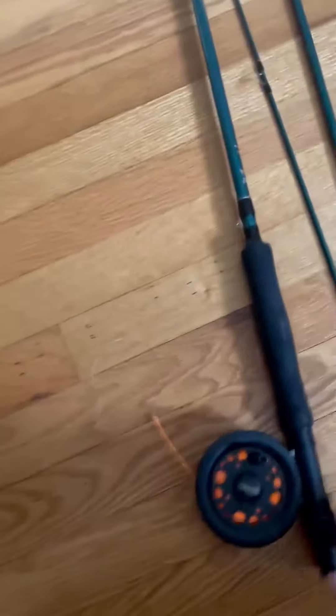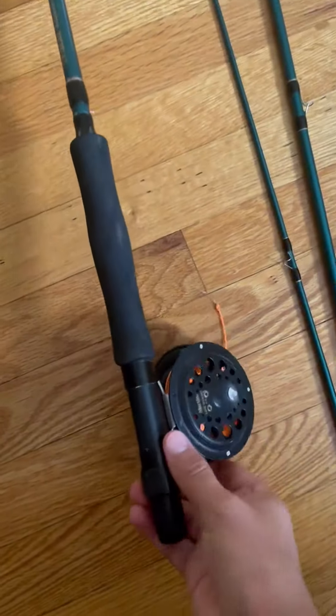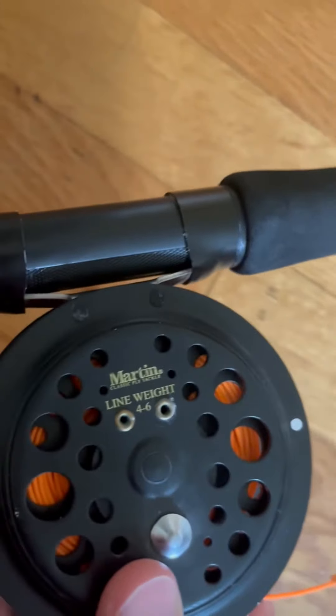So yeah, three pieces. I'll show you the reel. Got this nice reel — you can see here — four to six weight.